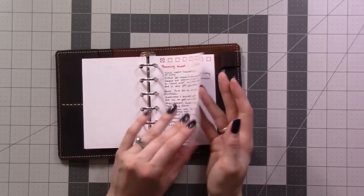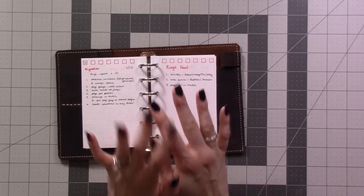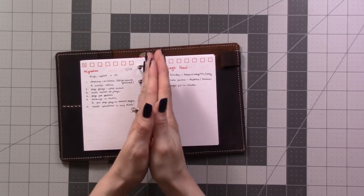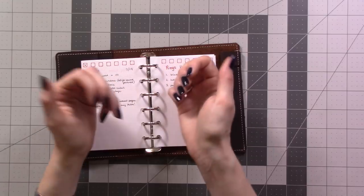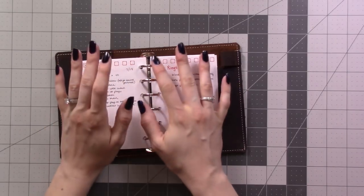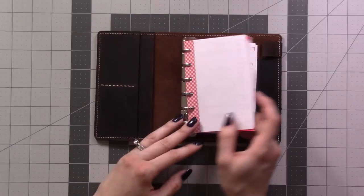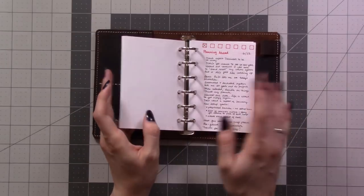I can get rid of a page once the video is done — just archive it and not worry about it taking up space in my planner or using up space in a field notes insert that could be used for something else. I hate having to flip past those pages all the time looking for what I need; it starts to feel cluttered towards the end of an insert. So I'm looking forward to using the rings so I can put in a project page and take it out when I'm done.